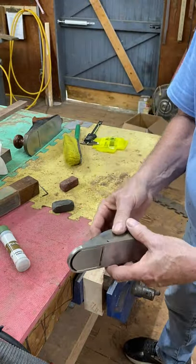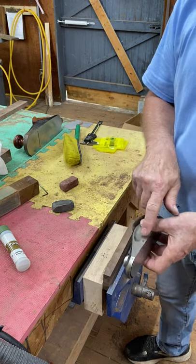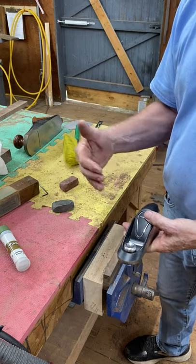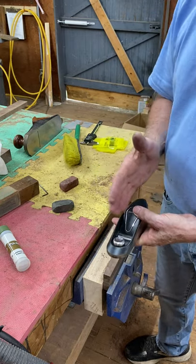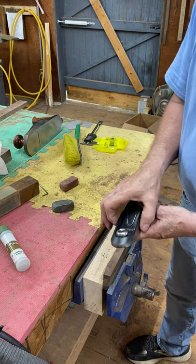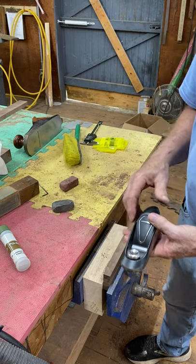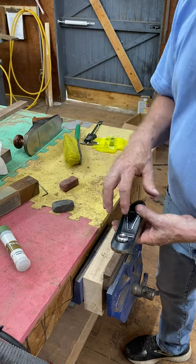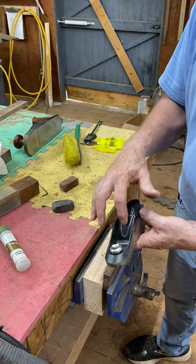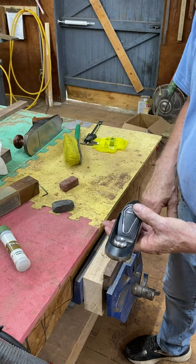This is the reason why the Veritas plane is superior to everybody else — these set screws right here. In addition to allowing you to very precisely adjust the lateral angle of the blade, they also serve to hold the cutting edge more securely. We've all heard since we were kids that you want to hold the cutting edge of the plane very securely, and that's what this is for — and the set screws add to that.